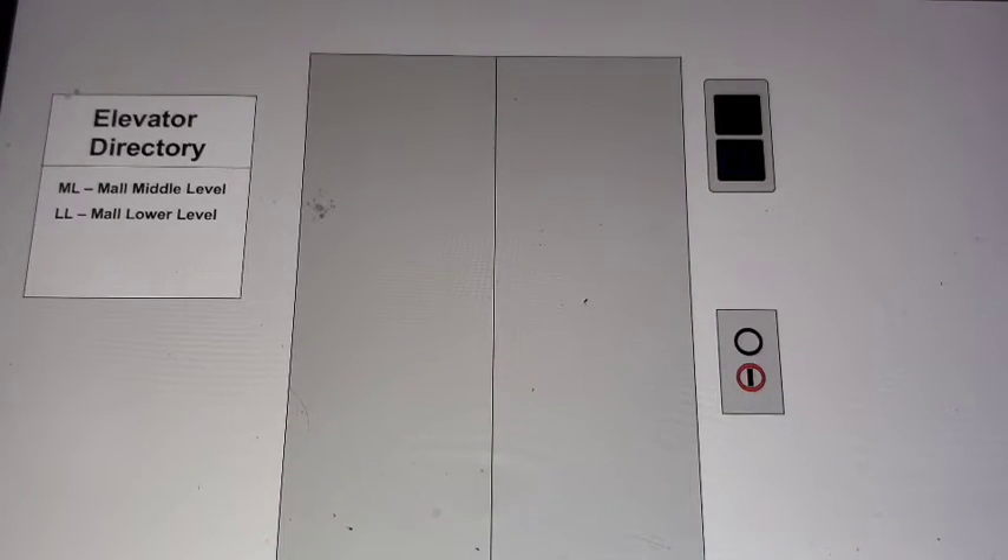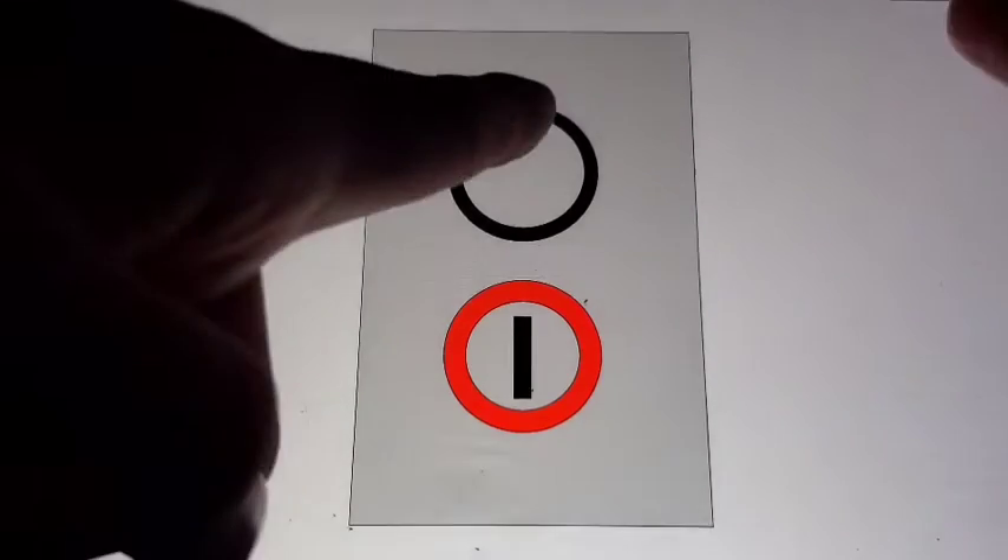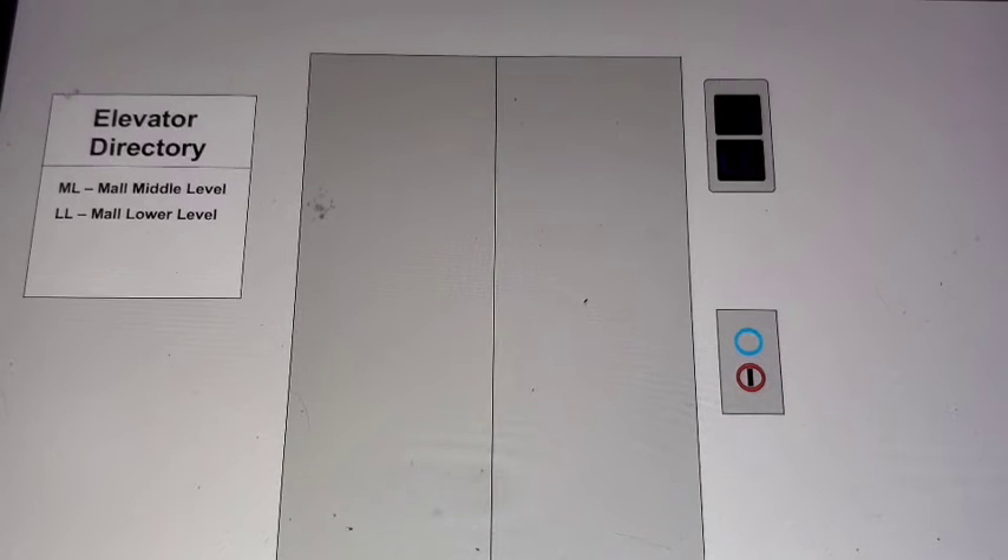This is one of the main elevators that serve only two of the mall levels at the Colony Creek Mall in Sandy City. It's an Otis modernized by Otis. It was an original Otis Series 2 with clicky buttons — long ones — modernized again in 2017 by Otis again, but with M2 fixtures.